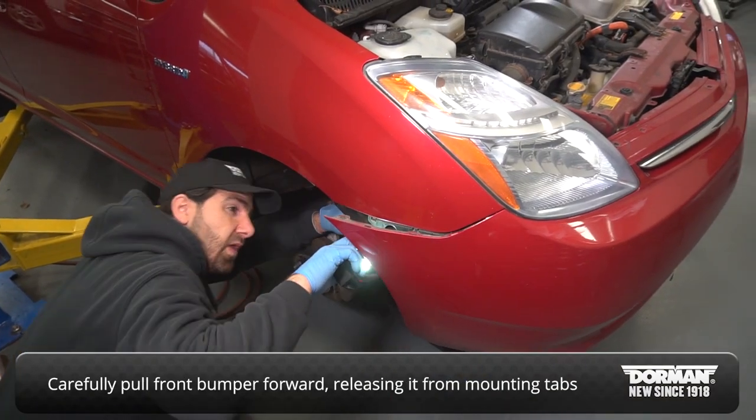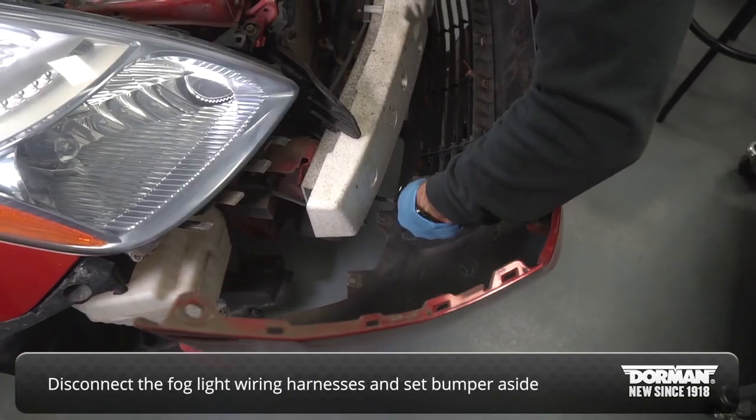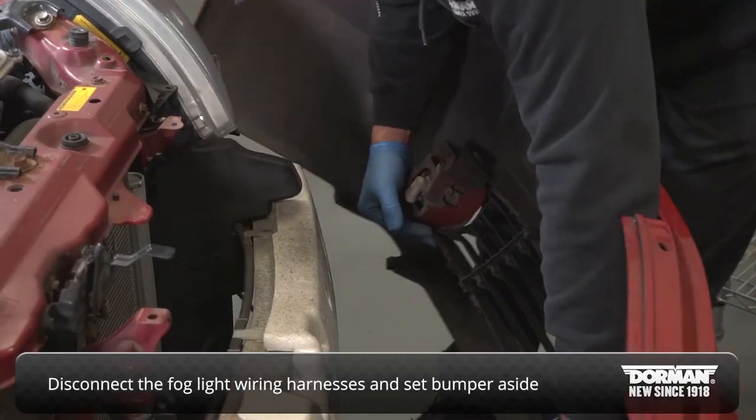Carefully pull the front bumper cover forward, releasing it from its mounting tabs. Disconnect the fog light wiring harnesses and set the bumper cover to the side.